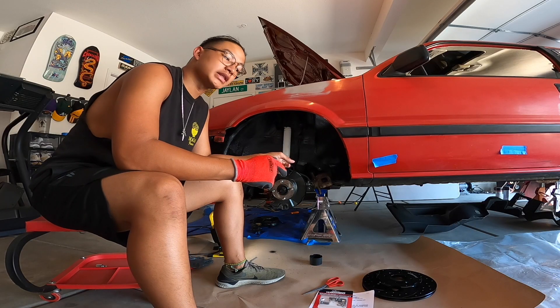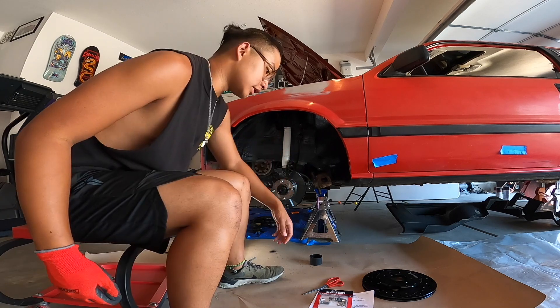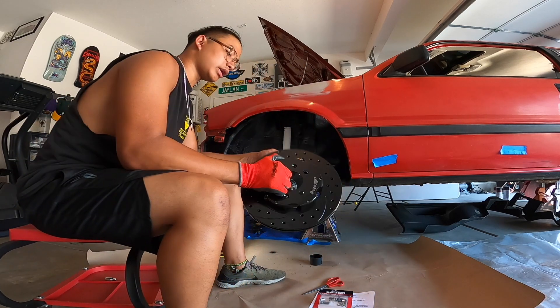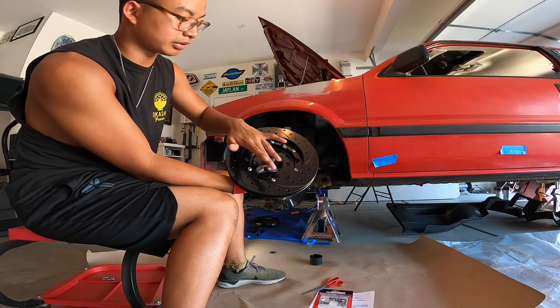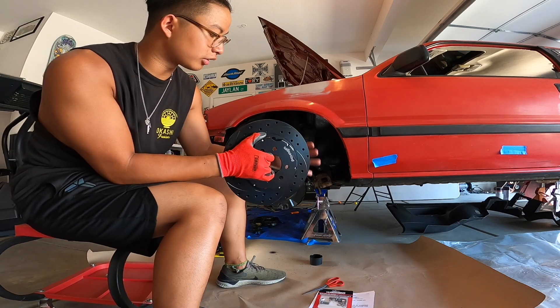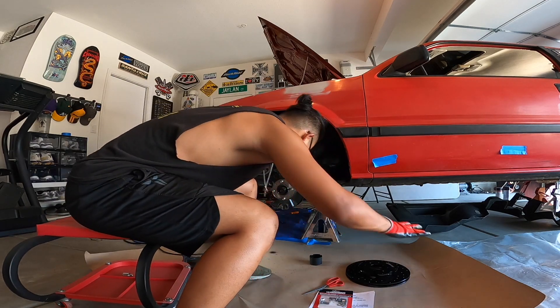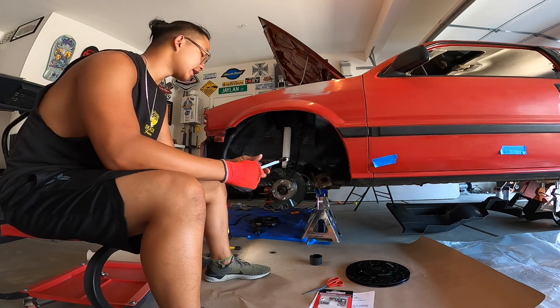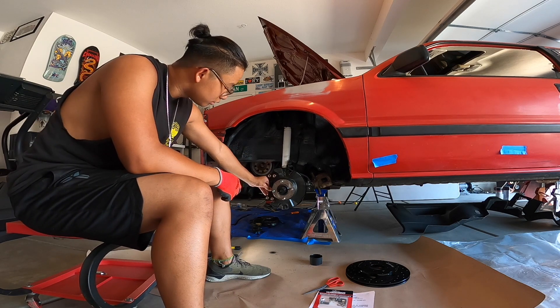Now with the arms all painted up we can start to install our Wilwood big brake kit — it's a two-piece rotor and a four-piston big brake. My two-piece rotor is already installed, it's just six bolts that combine the hub part to the rotor itself. This guy is gonna slide on here, and then we have our bracket adapter — this guy is gonna go on something like so.